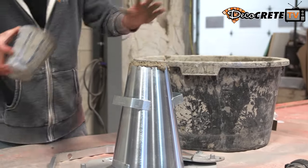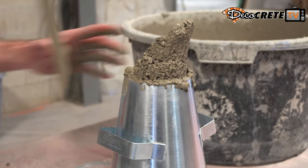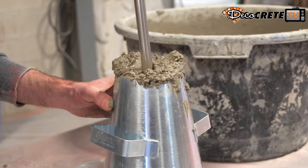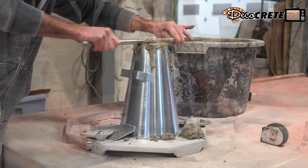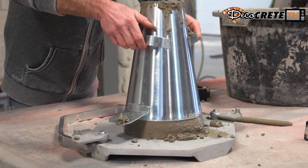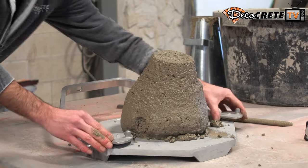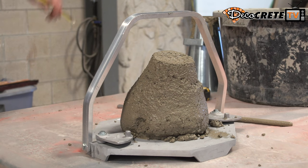We're going to dump our concrete in from the top, fill it up in thirds, and use this little tamper here to pack that stuff in there. Fill it a third, pack it, another third, pack it again, all the way until the cylinder is full. Then we use this rod to level everything off at the top. At that point, we go ahead and lift the cone and let the concrete be on its own.